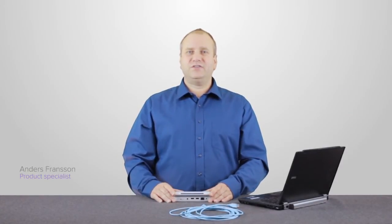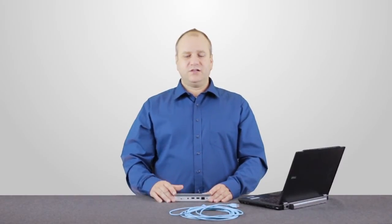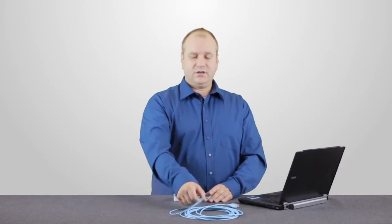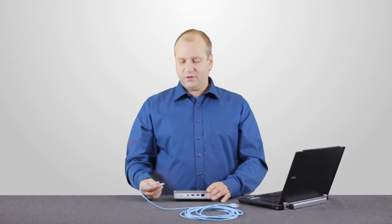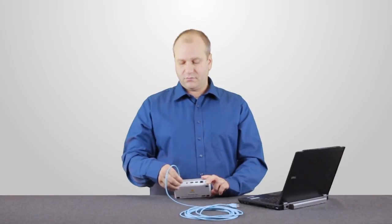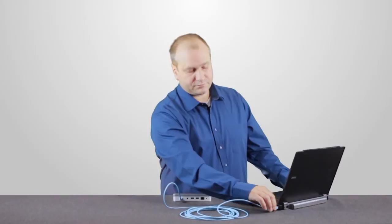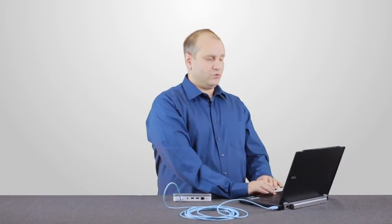In this video I want to show you how to get your measurement data from the X2 base unit to Microsoft Excel during measurement. Connect the USB cable to the charger and PC port of the base unit and the other end to a computer, and start the X2View software.